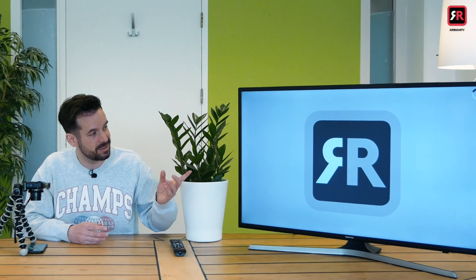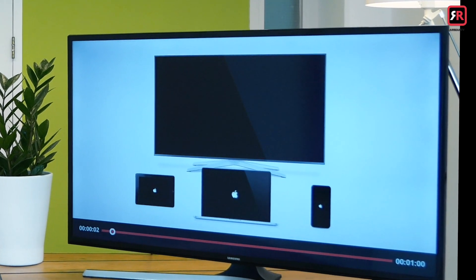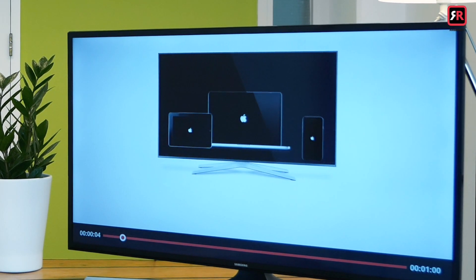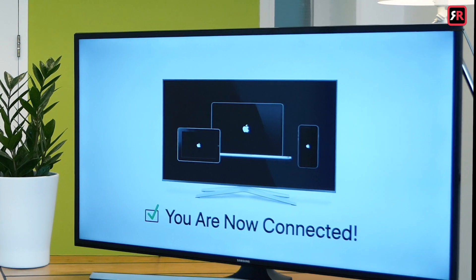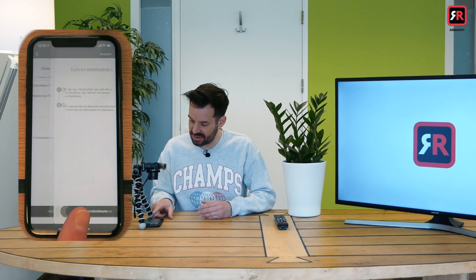You'll know when it's connected because it'll show the Airbeam TV logo right there. And there's a lovely little welcome video which shows you that you are now connected. All that remains is to press 'Next Step.'